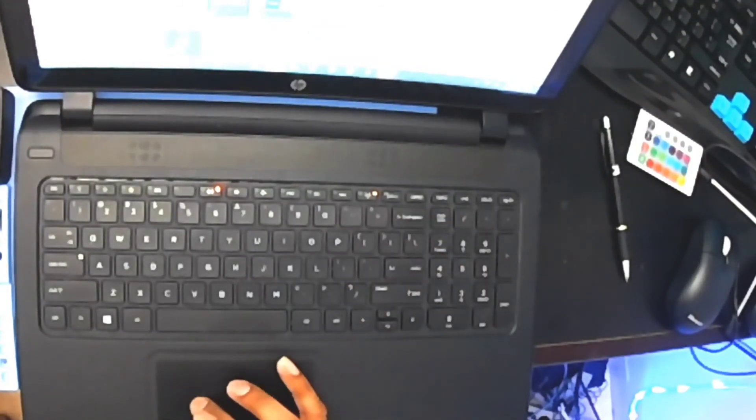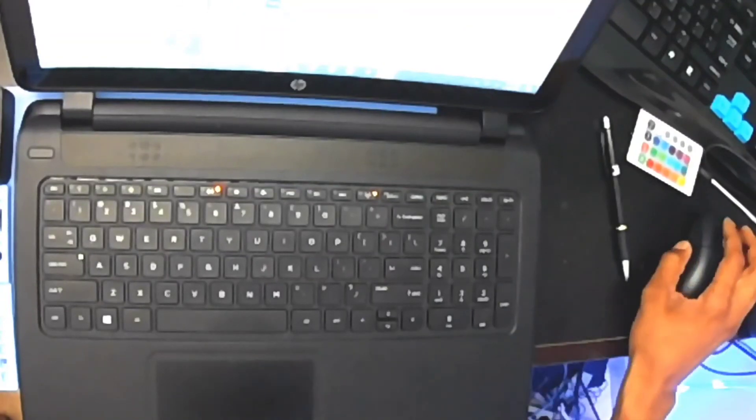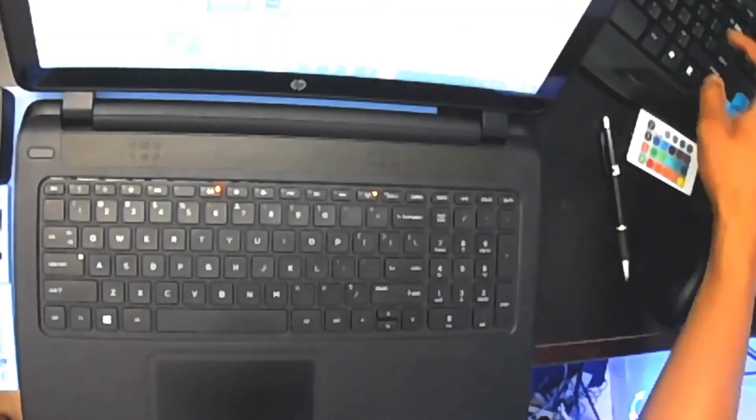We're back in business, y'all. That, my friends, is how you replace the keyboard, and then you can go about testing it after you put it in. That was less than four or five minutes — in and out, baby.